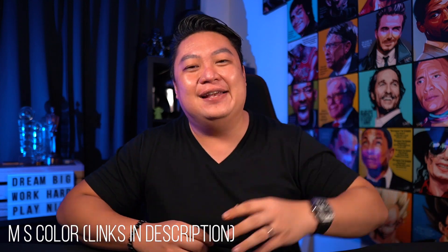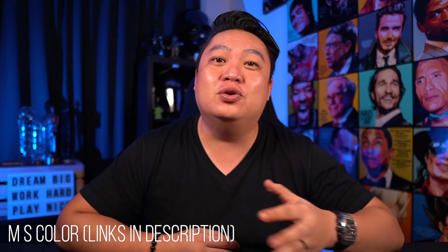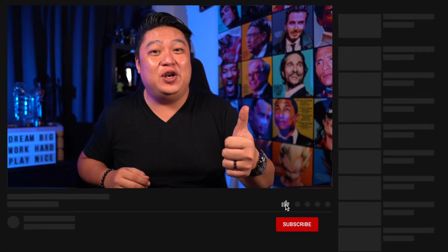That background lighting is also from Godox — it's very small — this is the Godox CL10. I'll make another video to tell you more about it; you can do a lot more with a lot of control and functions. I bought my lights from MS Color — I'll leave all the links in the description below. If you ever visit, do tell them that Magician Jeremy Tan sent you. If you have any questions, leave them in the comments below. If you found this video useful, don't forget to like, subscribe, and turn on the notification bell. Take care, stay safe, and I'll see you in the next one.